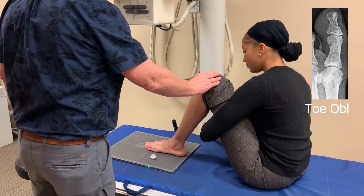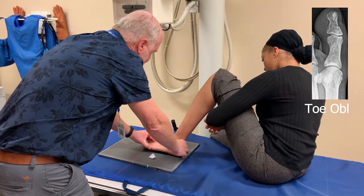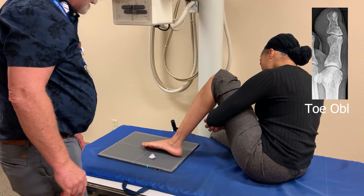Our oblique is pretty easy. You have the roll of the knee inward, just like we do on the oblique foot. Let the foot roll up a little bit. There's our oblique. If we don't roll up too far, we're probably not going to superimpose these other toes over that second toe.